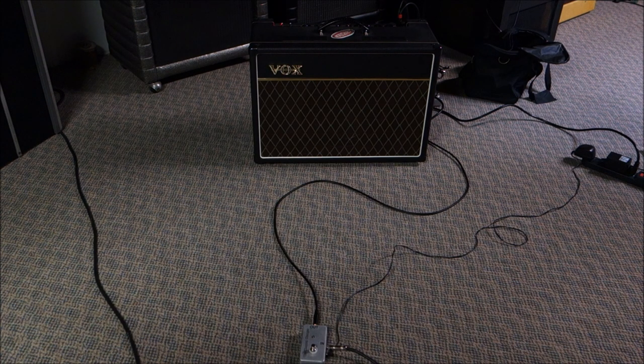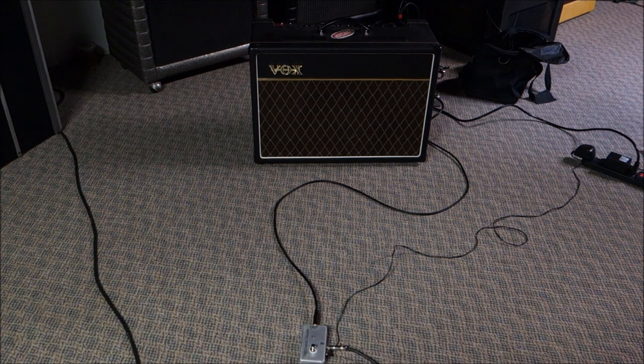It makes the Vox a little bit more handy on the road, especially if you play Nirvana songs, because you've got to be able to change from angry to happy back and forth all the time — every first chorus, something like that. Thanks for watching. Have a great day.